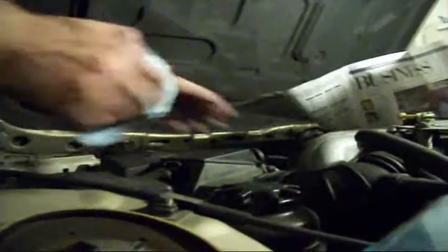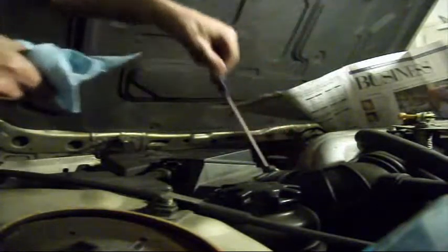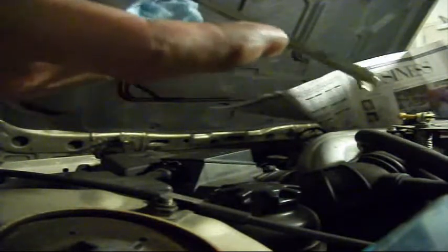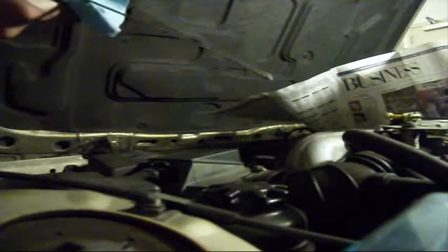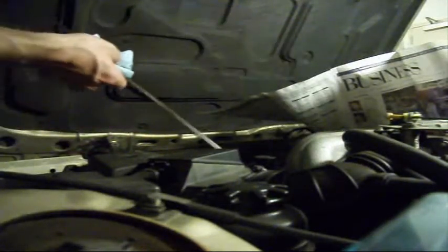Take some rags and come over here. Pull the dipstick out and give the engine 30 seconds or so. The oil is about halfway between the marks, so we're almost full — probably about another half a quart and we'll be done. Just put a little bit more oil in, check it again, and now we're almost at the top mark. That's good.